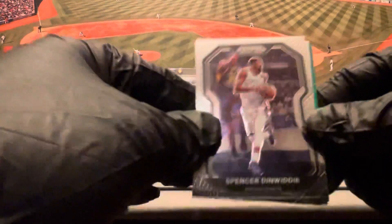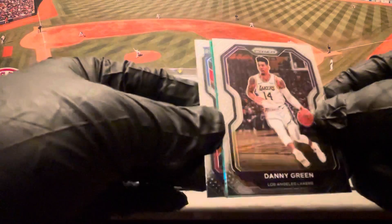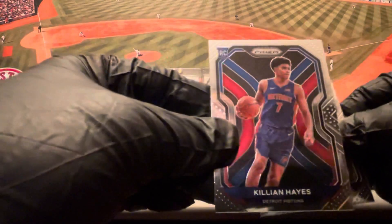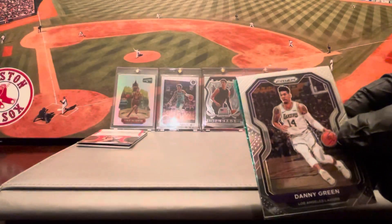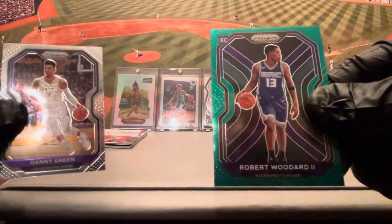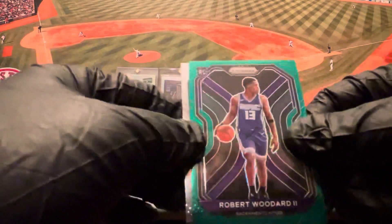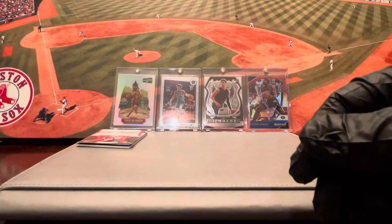Last pack before the hit pack. We got a greenie in the house! Spencer Dinwiddie base, Danny Green base. Rookie in the back — Killian Hayes, nice little Killian Hayes base rookie. And the greenie is a rookie — Robert Woodard II on the green rookie, not numbered. Killian Hayes in his Detroit jersey.